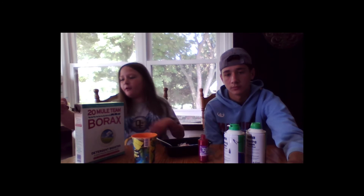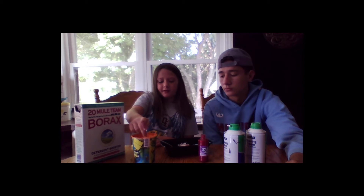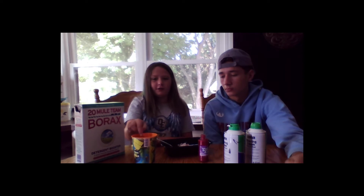It's Cal here with OETV, and today I'm going to be teaching you how to make slime. First, you want to add borax to some warm water — not too much. Then you mix it up. Then you put it in the slime, but first you need glue.